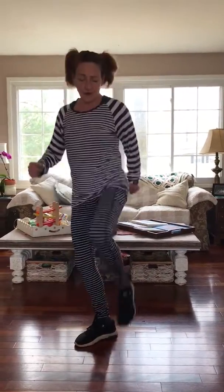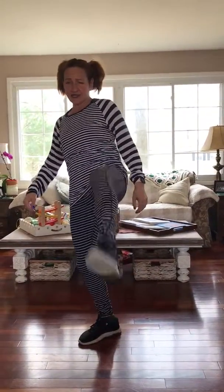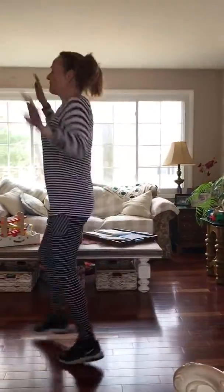You put your left foot in, you put your left foot out, you put your left foot in and you shake it all about. You do the Hokey Pokey and you turn yourself around. That's what it's all about.